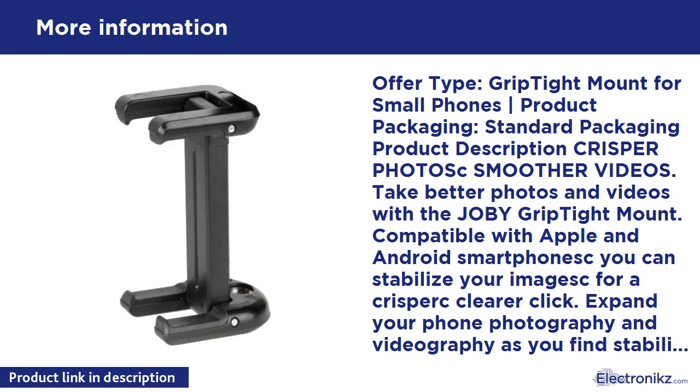Turn your world upside down. Take your phone anywhere and capture any angle with the Grip Tight Mount by Joby. The lightweight, compact design is easy to travel with, and the rubber pads provide a super secure mount and grip. The small design fits in your pocket, backpack, or camera kit. With a hole to attach a key ring or camera bag, it's one less thing to think about. The Grip Tight gives you the freedom to unleash your creativity and get the best shot at the best angle.